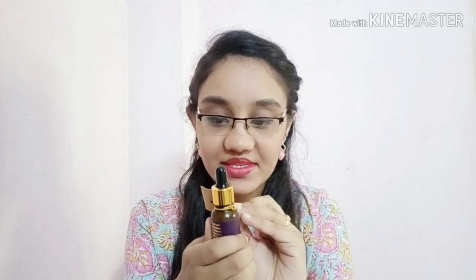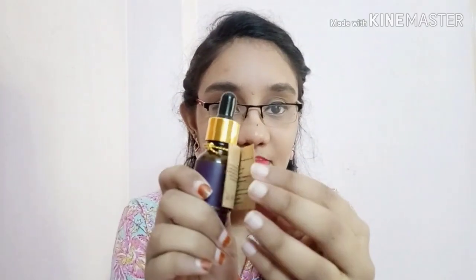Hi guys, welcome back to my channel Kriga. In this video, we are looking at a product — the water face serum. I have the September month Glamigo box. This is a 15ml product priced at 1670 rupees, which is really expensive. The manufacturing date, expiry date, and all information are mentioned on the packaging. It is available on Nykaa, Flipkart, and also on the Glamigo site.